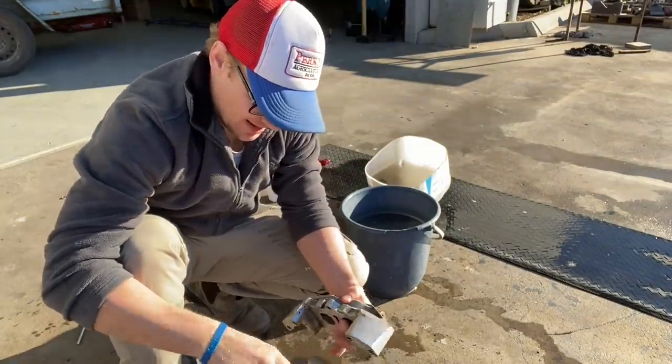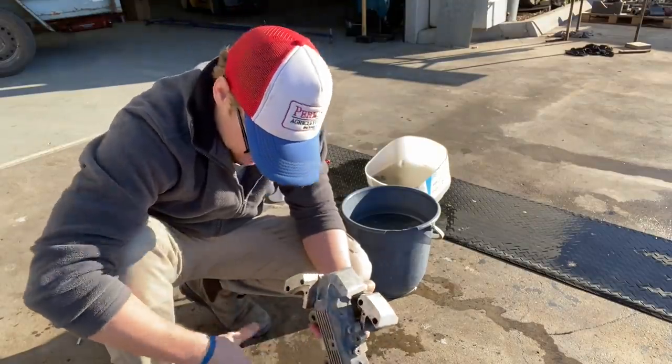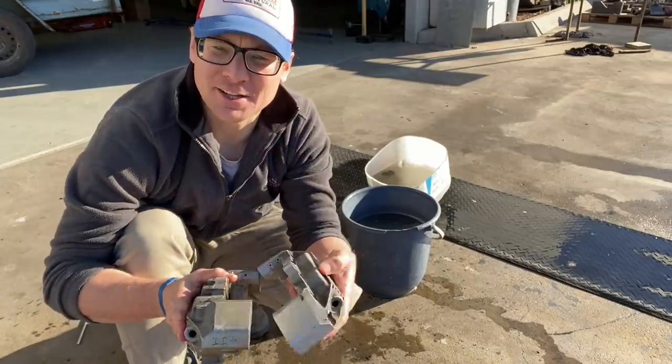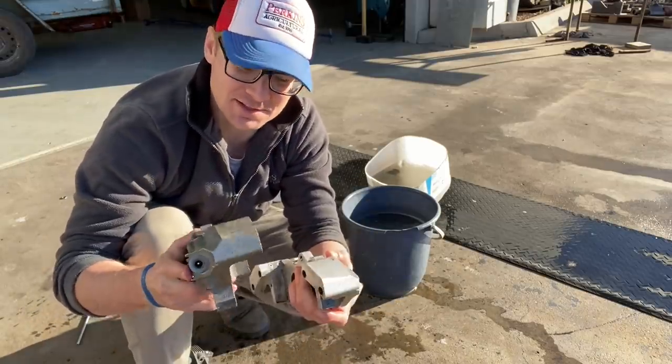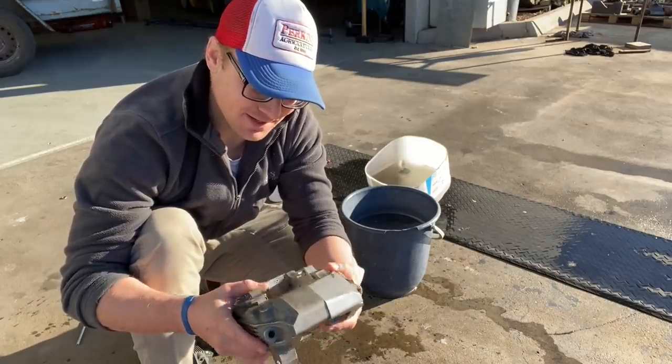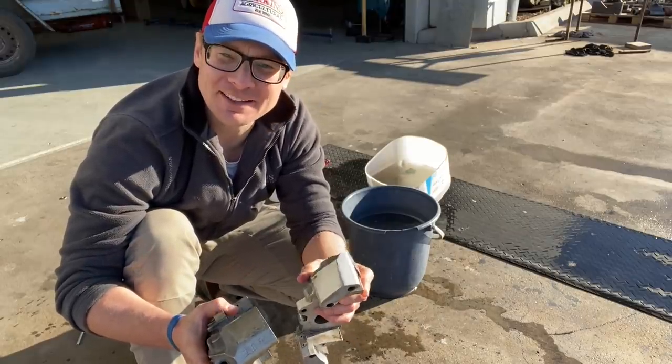Now we repeat that process with the other parts to strip off the anodizing. You can see a bit of color change — that's the one we just stripped off and that's its mate. We'll go through that process now with the other ones and then show you the next step in the detail work.